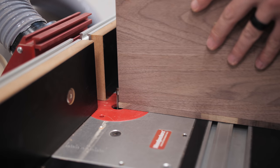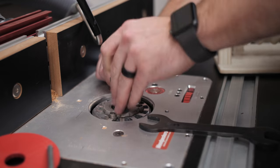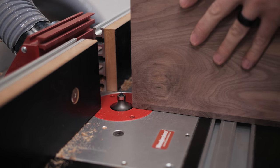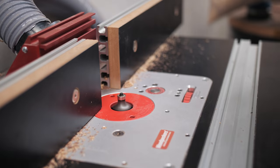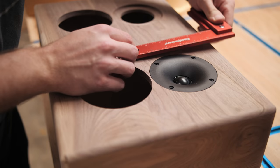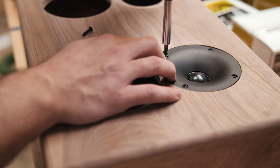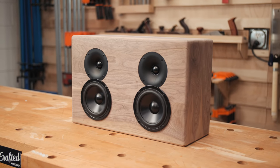With the box built, I could move on to cleaning it up. I used a flush trim bit on the router table to clean up any overhanging areas on the front and back panels, which I had purposely cut slightly oversized. Once the edges were flushed up, I swapped to a 3/8-inch radius round-over bit and added a round-over to all the edges of the box — it always amazes me how much of a difference a heavy edge profile like this makes. Finally, I could install the speakers. I made sure the screw holes were square to the cabinet, used a self-centering drill bit to pre-drill the holes, and attached the speakers with 3/4-inch black screws.